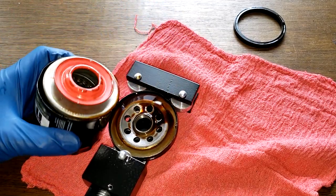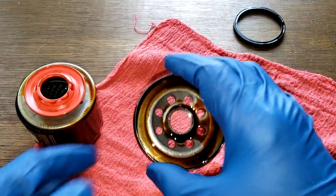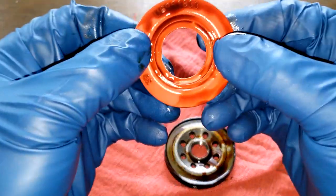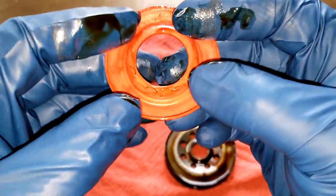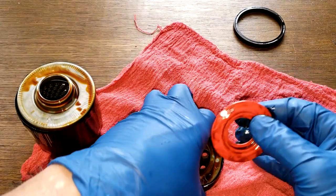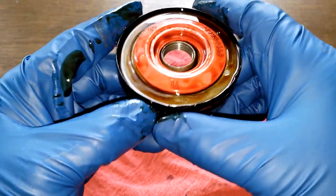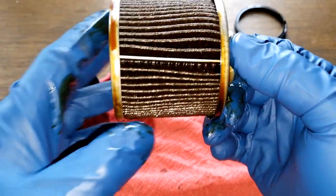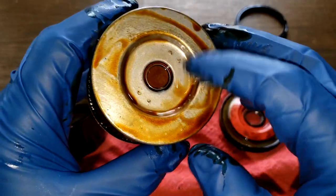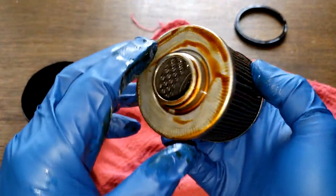Opening the filter up — the sticker is coming off, a little bit of oil, not bad. Got the base plate. The silicone anti-drain back valve looks good too. It's nice and springy, covers up the holes nicely — that's a good sign. It's a nice filter.